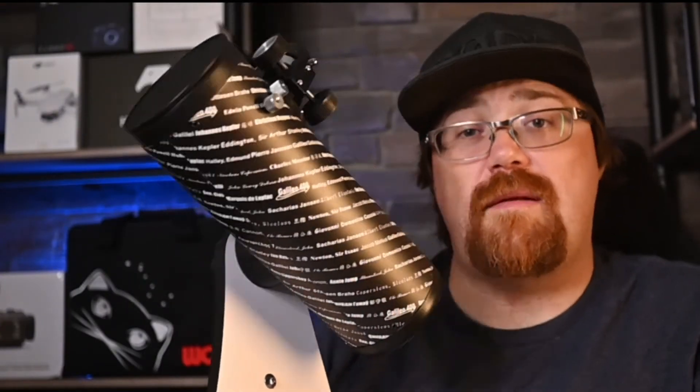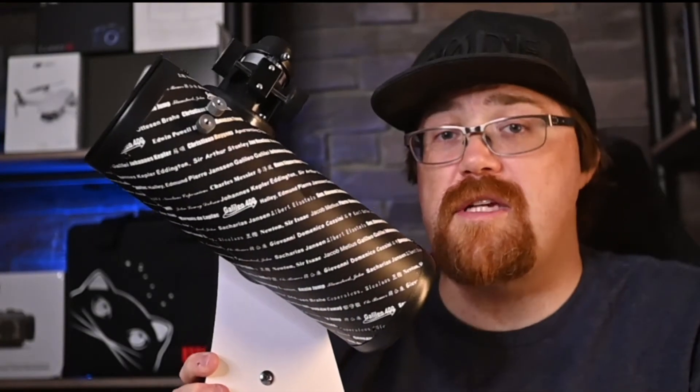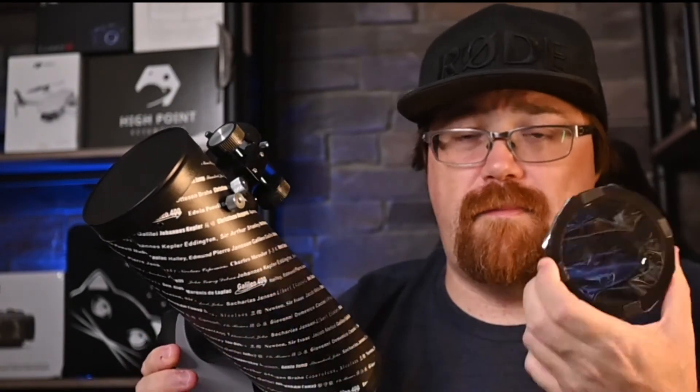Before we get too much further, I wanted to mention that I did ask Highpoint Scientific to send me the scope. They were kind enough to send it to me for a month to make this video and a few others on my channel. I went and used it to take a solar eclipse photo — I don't think that's what they planned, but I did use a filter. So obviously don't just point this at the sun. Don't point it at the sun unless you have a proper filter, and definitely don't make your own filter at home — you could lose your eyeballs. But I digress.